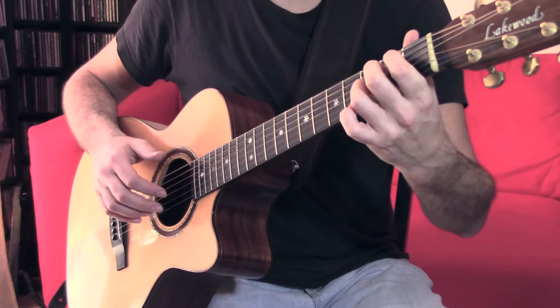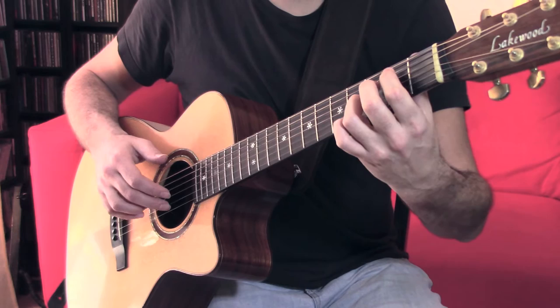A bit slower: plant, hit, play. Plant, hit, play.